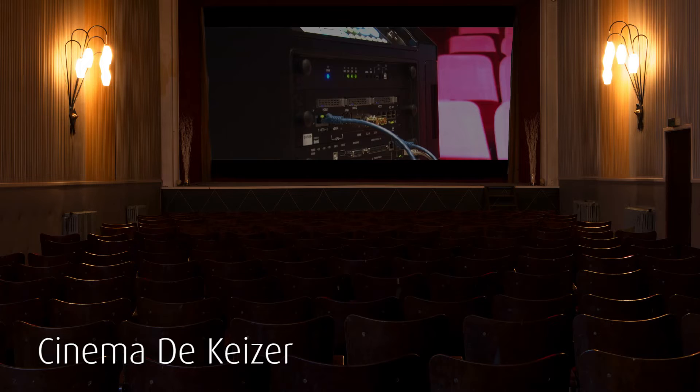Welcome to this presentation of Barco's DP2K XS6 Digital Cinema Projector. This projector has been designed for independent cinemas, art houses, and in general cinemas with smaller screens. For those types of exhibitors, peace of mind and having a hassle-free projector is particularly important.